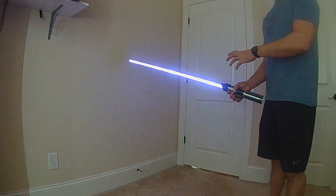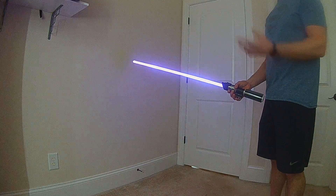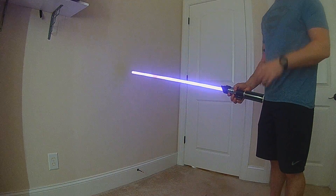This will all be available in the new OS 4 library. This is the static Electro Staff, and there's actually a second version which I'll show as well.